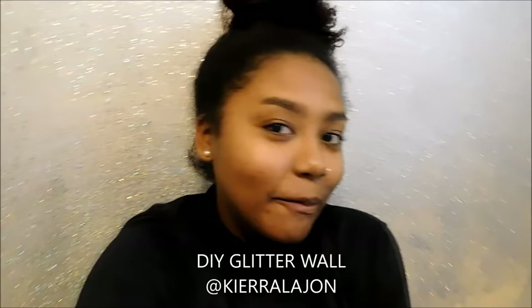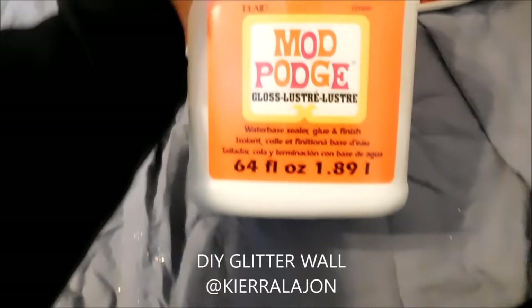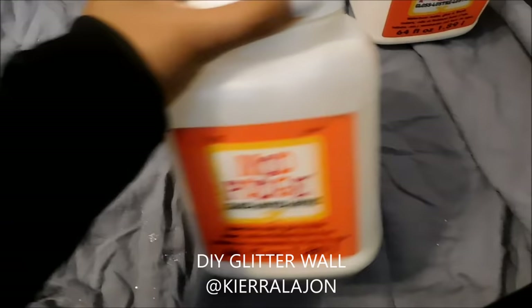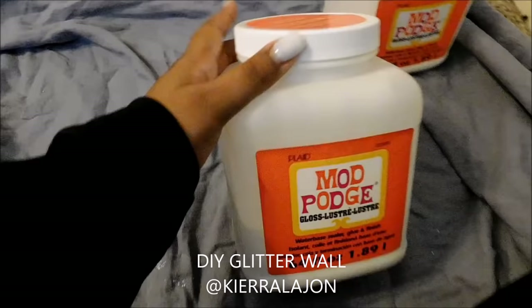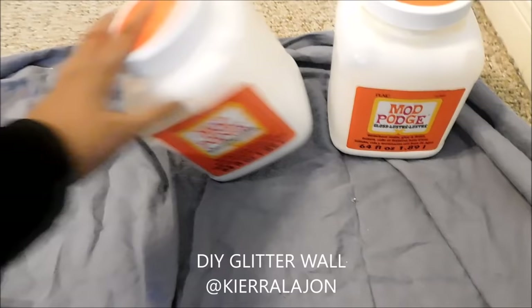Excuse my pants — these are my paint leggings, they have glitter all over them. First thing you're going to need is Mod Podge. This one is the glossy kind, and also the jumbo kind. I got the big size because I have a big wall to cover, and the glossy kind because it helps the glitter be more shiny. I got two of those — this one is almost done, so I have a little bit left to finish the wall.